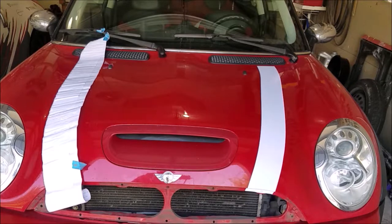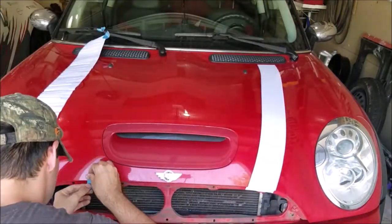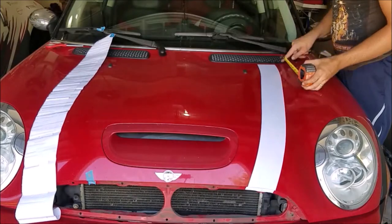Now that the driver's side is done, I'll measure its exact position to match the passenger side to it. For the first stripe you can eyeball what looks correct, then match the other side to it. The stripes I received were eight to ten inches longer than needed — probably to accommodate different car sizes, as later Minis may have a larger hood. I'll place it starting from the back of the hood and work forward, with excess available for adjustments.